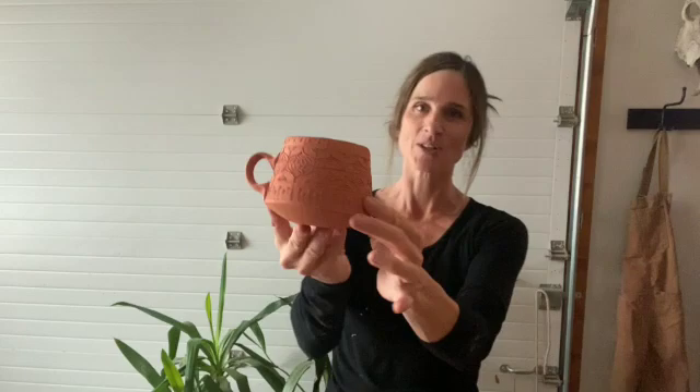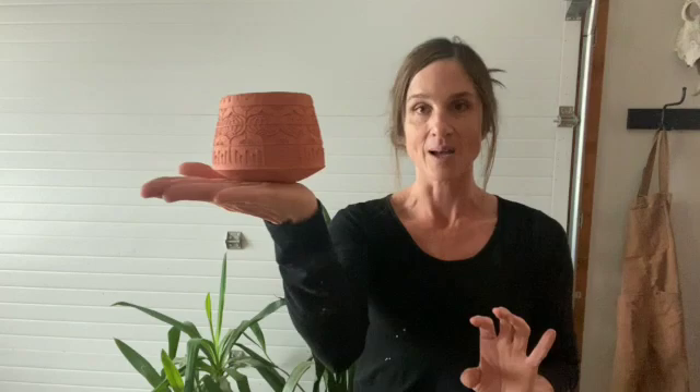You can see it's turned a slightly darker color because it is saturated with water. Now I'm going to wax the bottom of my pot. The reason for the wax is it will stop the glaze from sticking to that part of the pot. This part of the pot is going to be sitting on the kiln shelf, and if I had glaze on that, the glaze would melt and stick the pot to the kiln shelf during the firing — and then my pot would come out with a kiln shelf attached, which is not ideal.